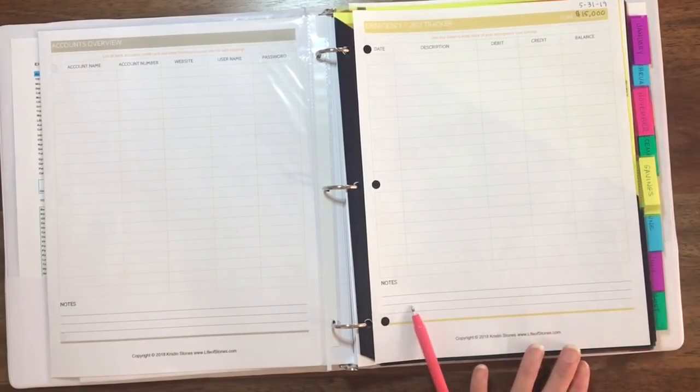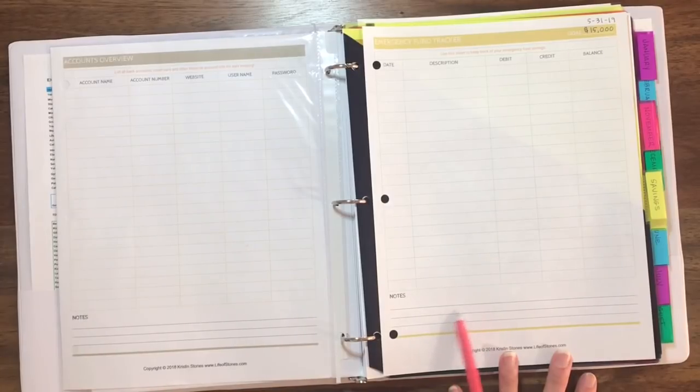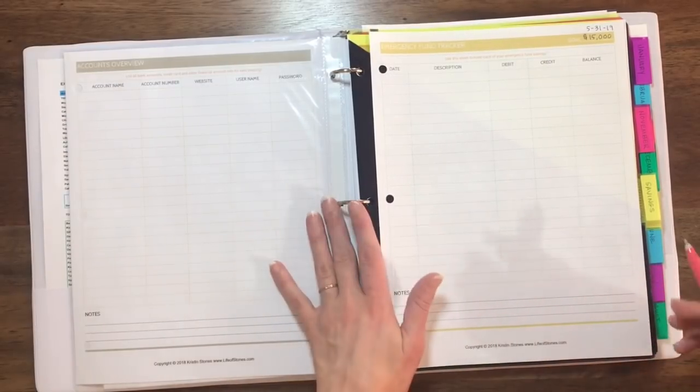I also want to note that every sheet in my bundle has a couple of lines at the bottom for notes. If you don't like scribbles all over your pages, having a little notes section on each page to jot down a couple of things will help keep you more organized.